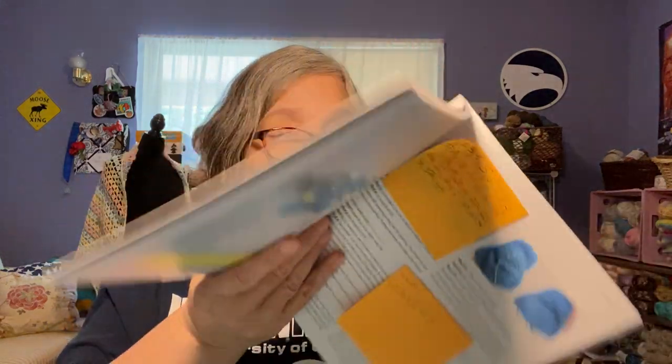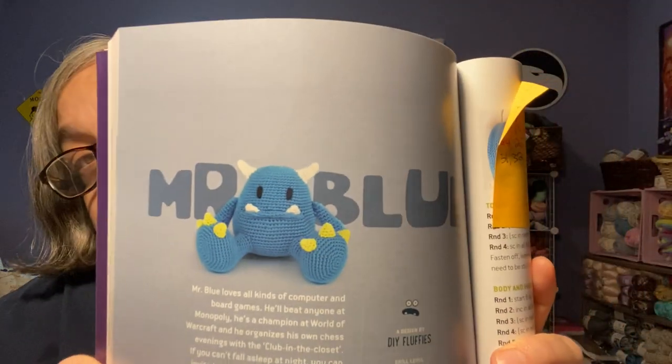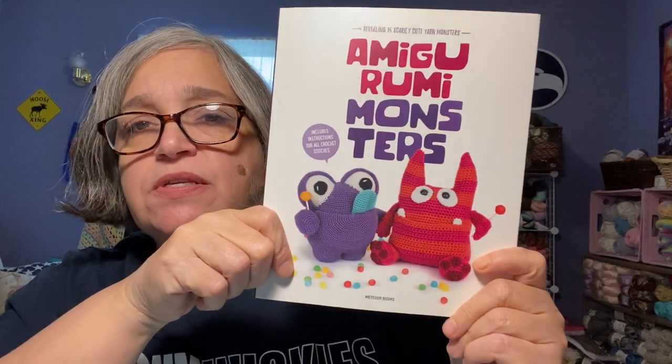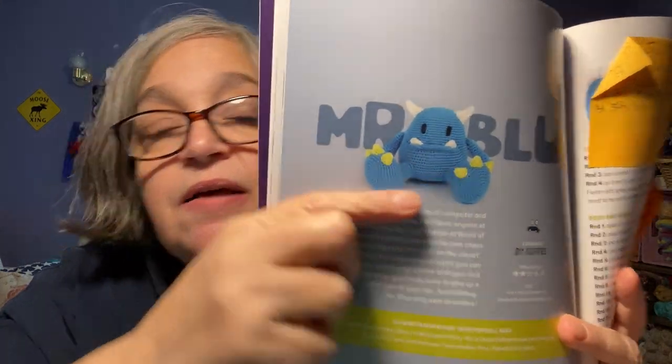My first work in progress is an amigurumi. I am making Mr. Blue from the Amigurumi Monsters book — this is the first book; they have a second one too. I'll show you the actual piece, but you can see where the mouth is. I'm not liking how it's turning out — that's about where I'm at.